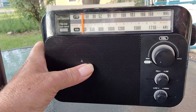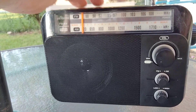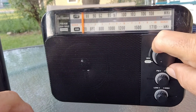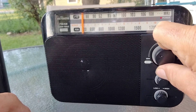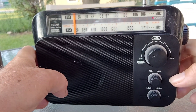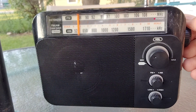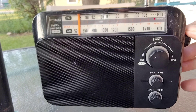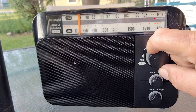We'll do an FM scan first. I can't really hover around the music — you guys know how that is. You can hear that clicking in there from the DSP radio.